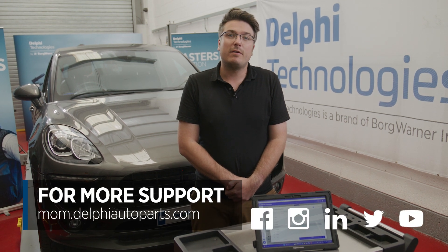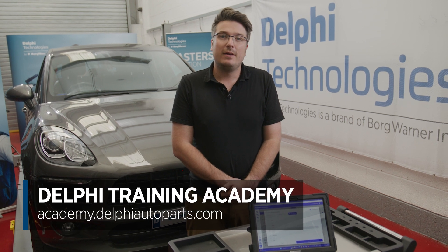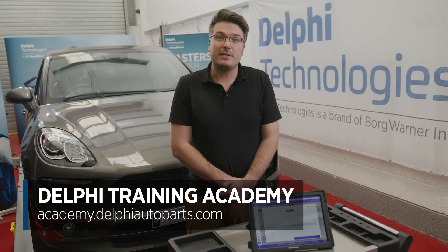If you want to learn how to replace a differential pressure sensor, check out the link in the bio. Thanks for watching today. For more videos and support, follow us on social media or visit our Masters of Motion online hub. If you'd like to continue your learning further, check out our range of expert-led courses at the Delphi Training Academy. See you next time!